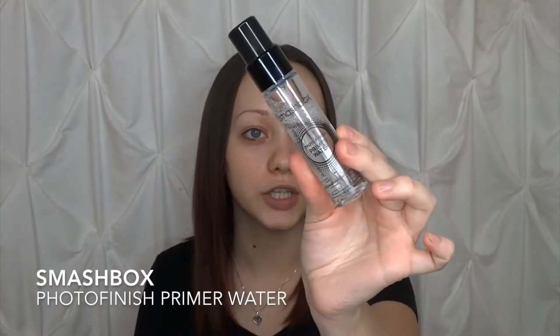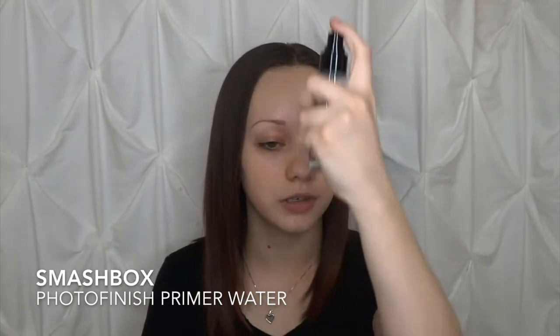The primer is optional. You don't need to do it if your skin regimen in the morning includes moisturizing, or you can do both if you want to be a little extra — I'm always extra. So we're going to go ahead and apply the Smashbox Photo Finish Primer Water to what we've started. Once again, just letting that set into the skin for a minute.